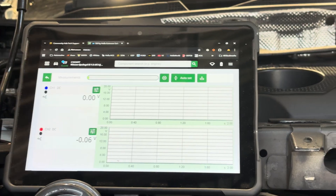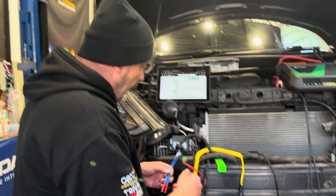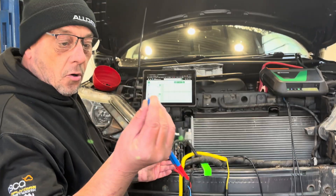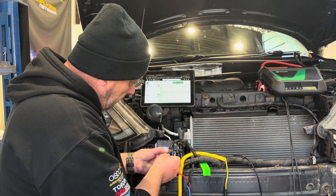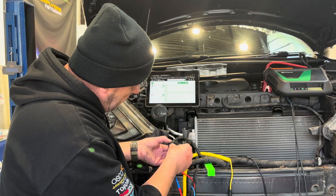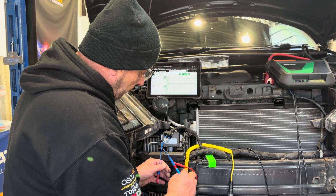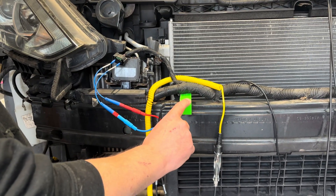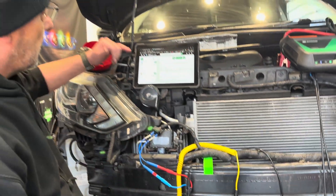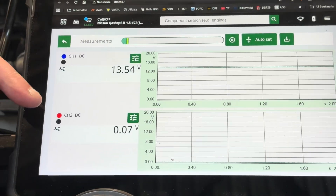We always need to do a sanity check — a plausibility check — to make sure the test equipment is working. Using the hub probes, we're going onto pin one which is our ground, and pin eight which is our power. Using the auto-diagnose breakout lead to reference battery voltage, we can see channel one has battery voltage and channel two has no voltage — so let's swap those leads around to verify.